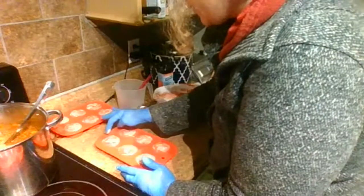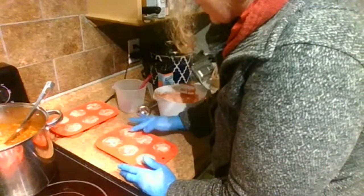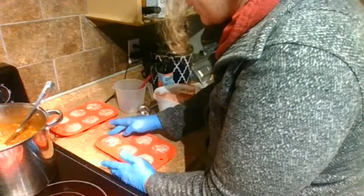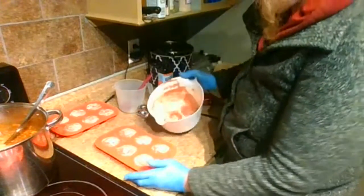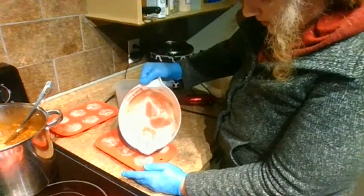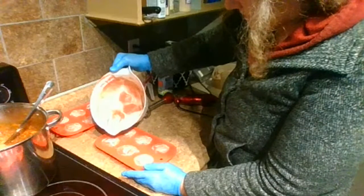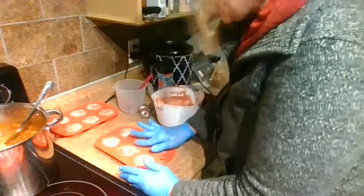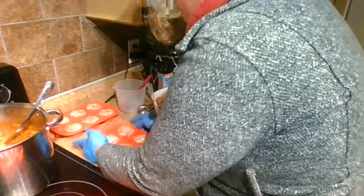If you're interested in our chili recipe, I do believe I have it as a video. I think it's like carnivore chili or something — we don't use beans, it's just meat and mushrooms and peppers and tomatoes and seasoning. I'm pretty sure it's in my playlist somewhere, just type in chili and it should pop up. It's a really good recipe.